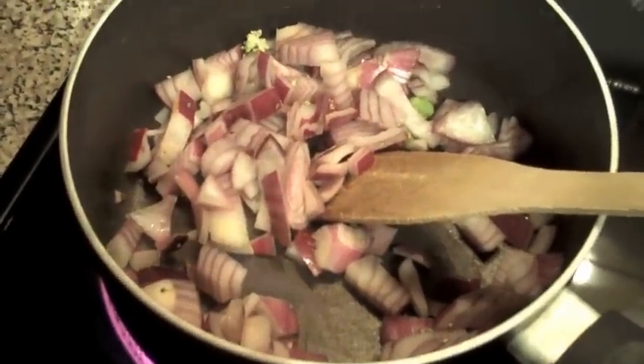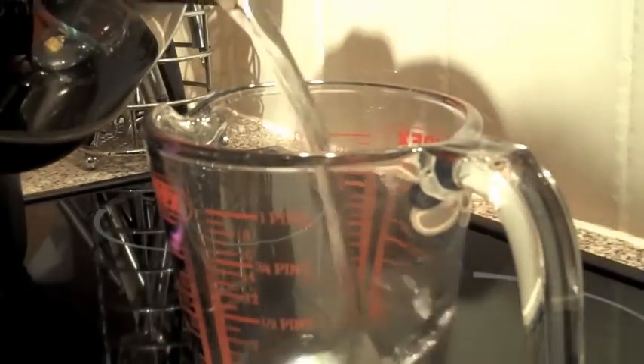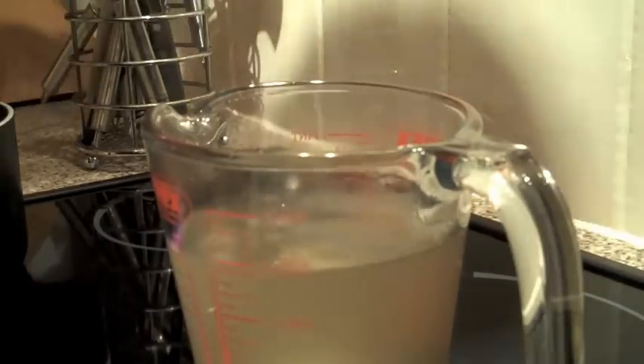So once the onions are frying you can make your stock. Add the appropriate amount of boiling water — it's three quarters of a pint here, I think. Lovely.